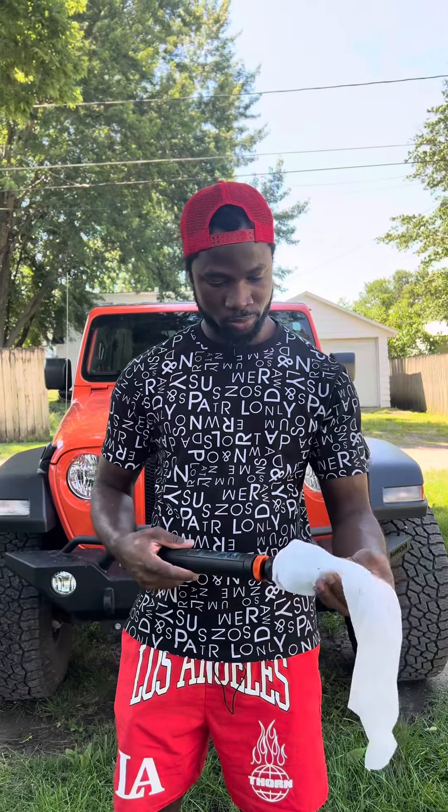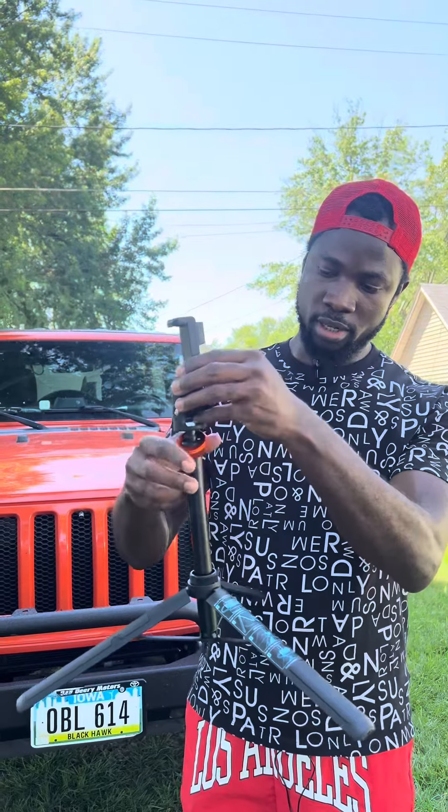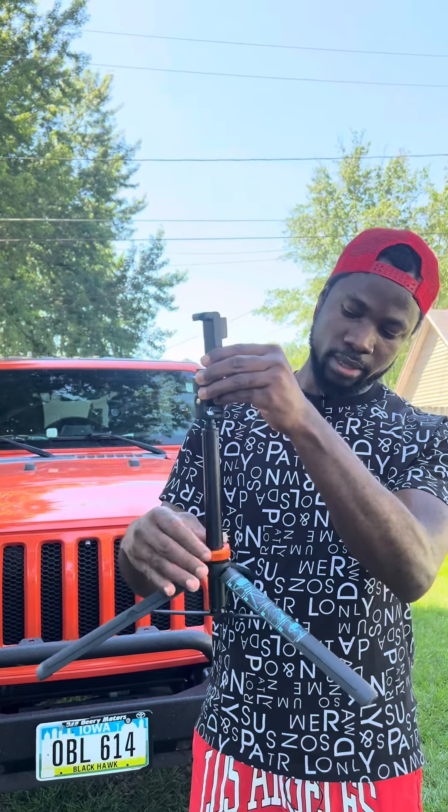This is beautiful. You turn this around to loosen the tripod — now it's free — and then you bring this down, this orange ring, and then you tighten it like that.